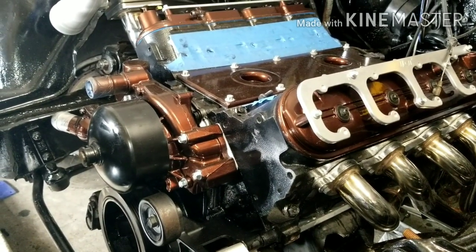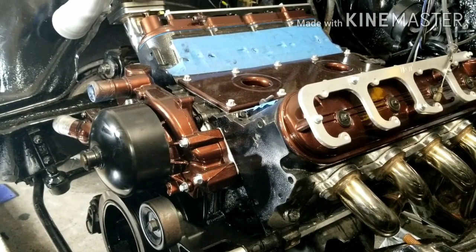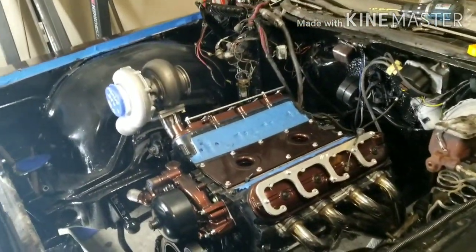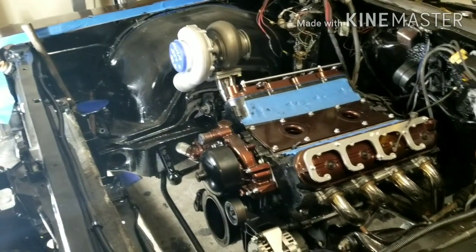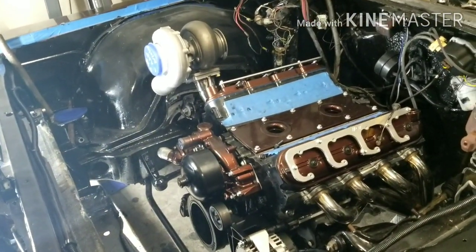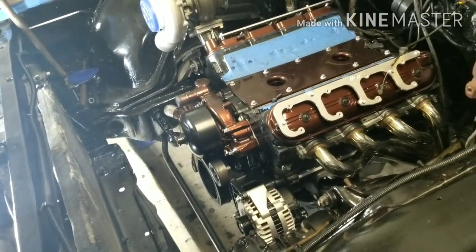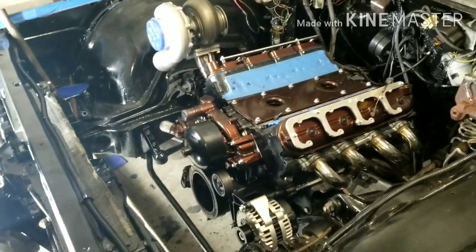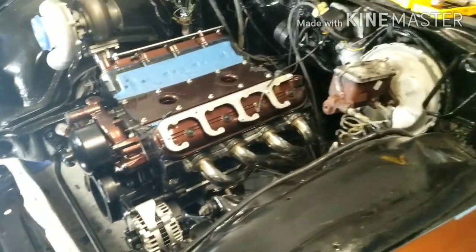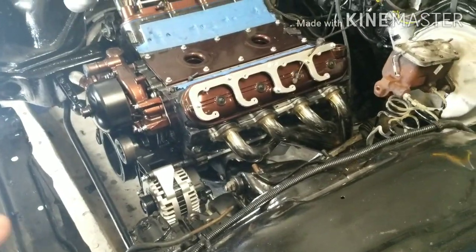I'm thinking it'll be about 500-600 whenever the injectors run out - that's gonna be the limit. Then later we'll put some 80-pound injectors in it if we want to go further. We'll run it till about 80% duty cycle and wherever that lands is where we're at. We're hoping to get about 550 - we'd be ecstatic at 600.